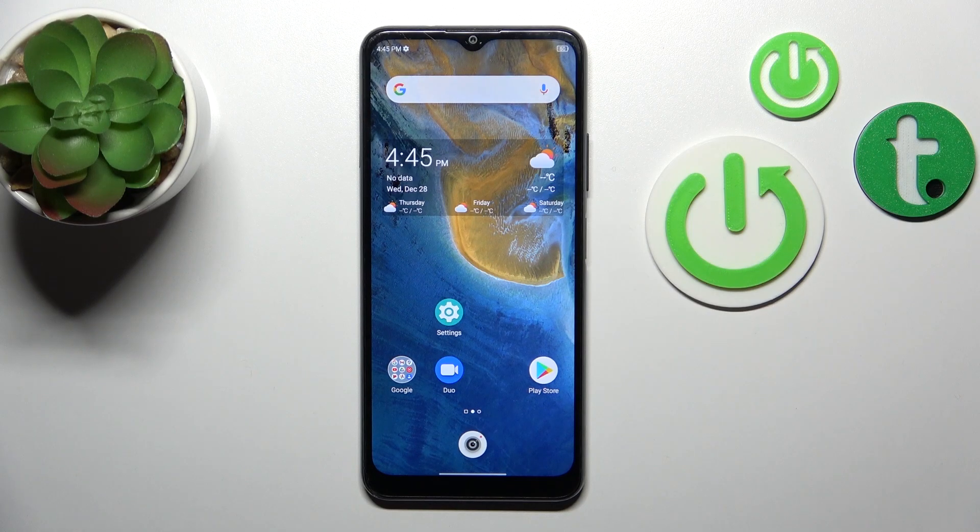Hi, today I'm Fred with the ZTE Blade A71 and I'll show you how to connect to Wi-Fi on this device.